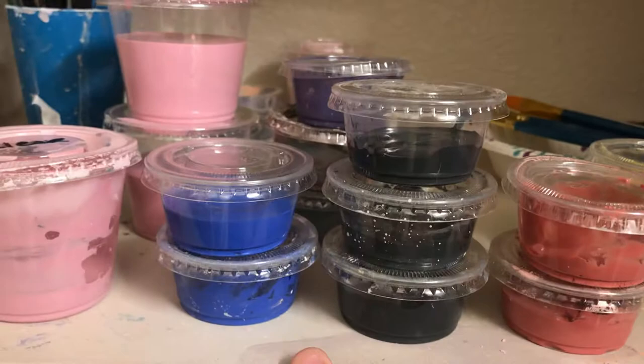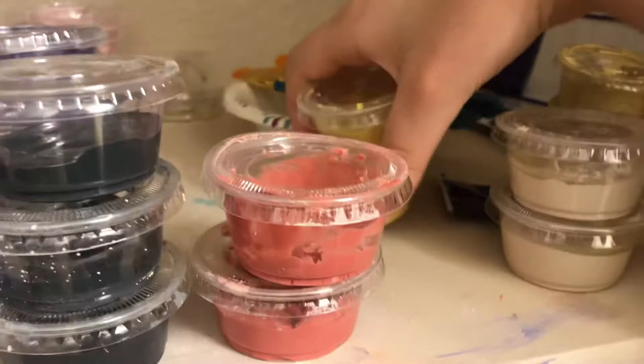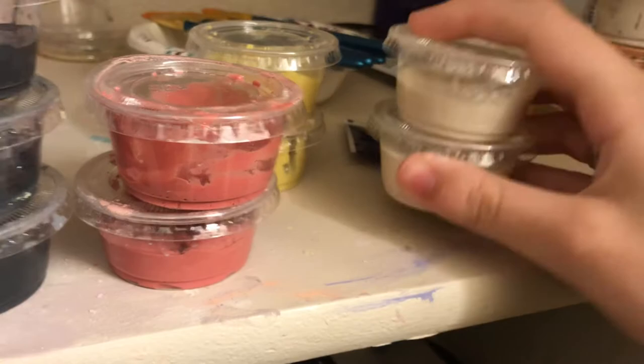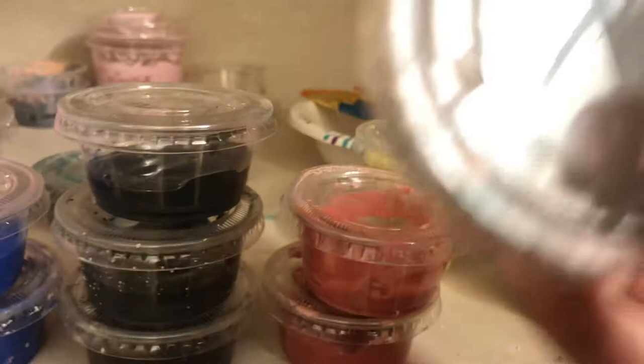I have blue, black, red, got some yellow — look in there — then we have some white, and then I just made purple, which it is purple, it just doesn't show well. I feel like this is supposed to be like a brown.